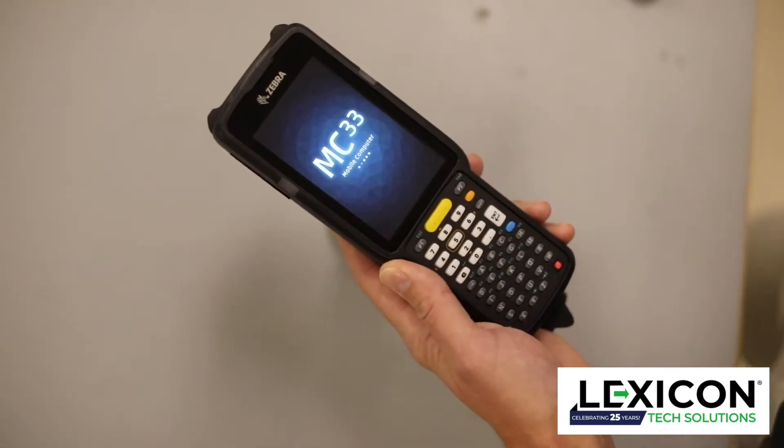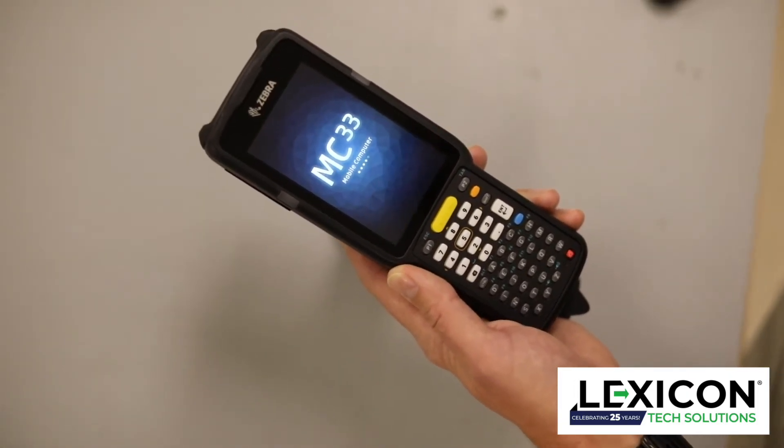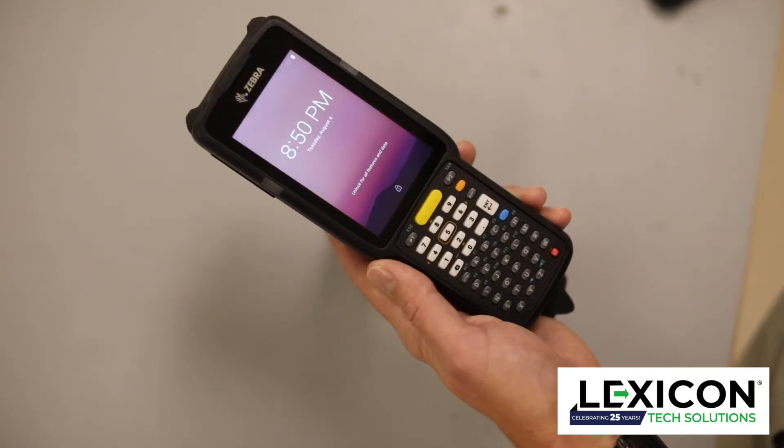The main reasons you want to do a cold reboot is the device is locked up for some reason — maybe not scanning, or the keypad's not working, or you've loaded a new application and you need to restart the device and install it.